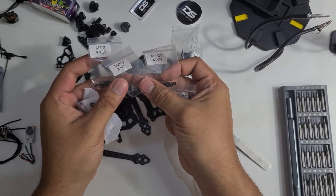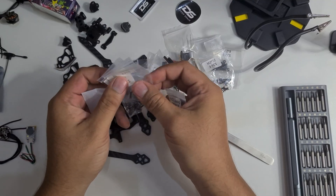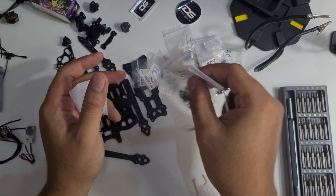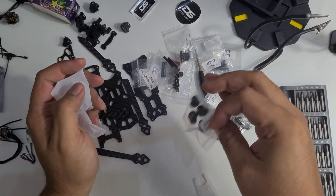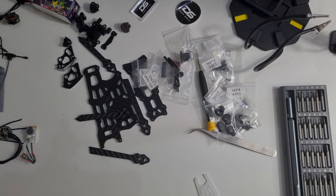I like how they give a label for the screws so we don't get confused when installing the frame. That's everything from the box — now let's assemble them.